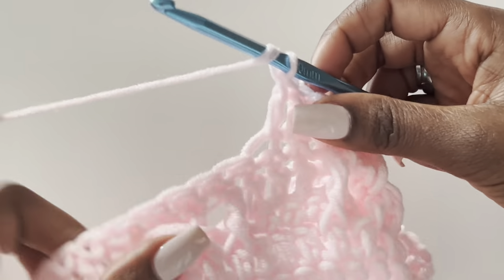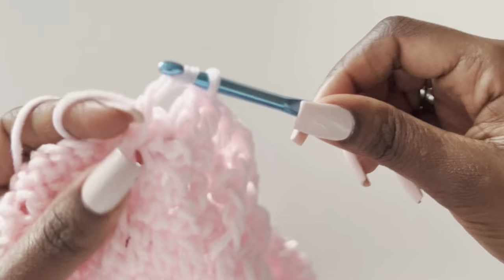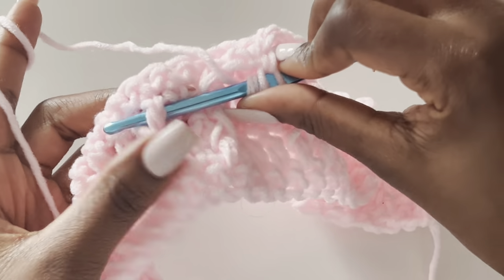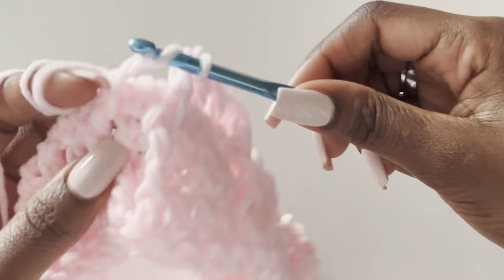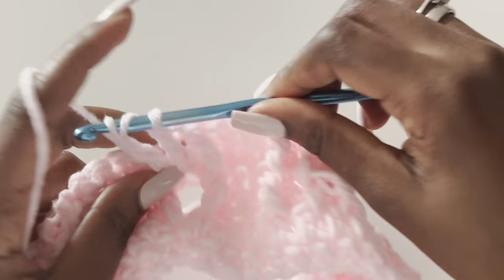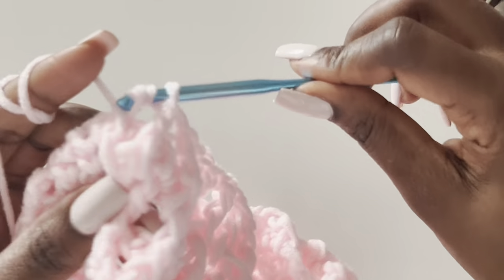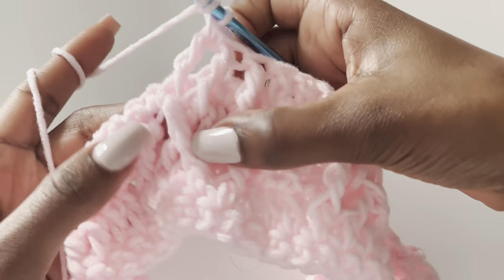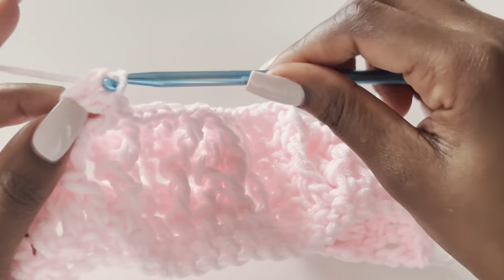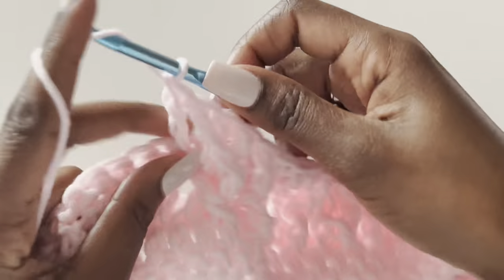Then repeat the treble: skip this, work your second in the third stitch, work your third in the fourth stitch. For the fourth treble go back to the second stitch that was skipped. Then work the fifth treble in the last one. This is easy — it's a repetition.